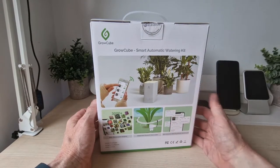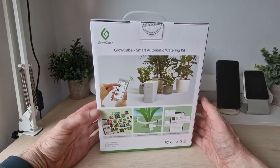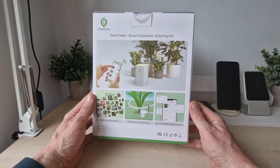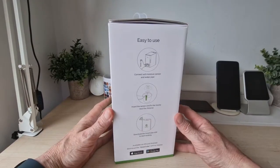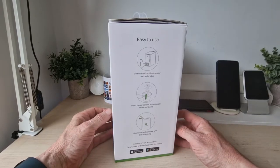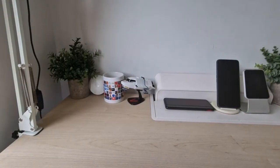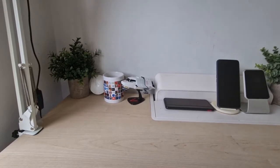You can see the app, which has 3000+ plants in its database, with independent water sensors, soil moisture monitoring, and water processing records. It's easy to use: connect the soil moisture sensor and pipe, insert the sensor, fix the nozzle, and download the GrowCube app on Android and iOS.